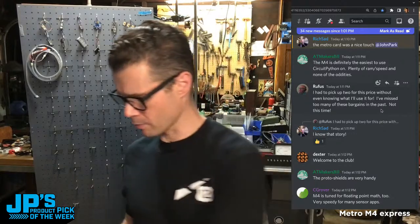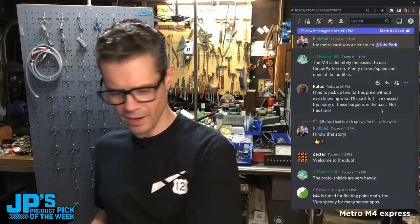TechGeek asks: does it work with the new Arduino IDE 2.0? I have not tried that — I'm going to guess yes, but if anyone knows in the chat, let me know. Todd Bot posted the Wing Shield. Rich Sad says nice touch on the MetroCard. I was in New York City just less than a week ago — this has a couple bucks left on it. AT Makers Bill says yes, the M4 is definitely easiest to use CircuitPython on, plenty of RAM and speed, none of the oddities. It's a tried and true one — that's why I love it for getting started on a project. And C. Grover points out M4 is tuned for floating point math, so for certain sensor applications it's really fast.